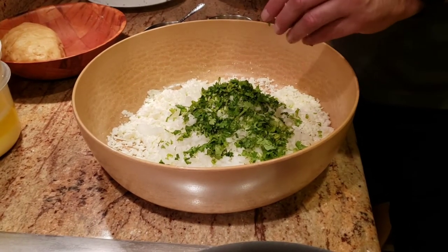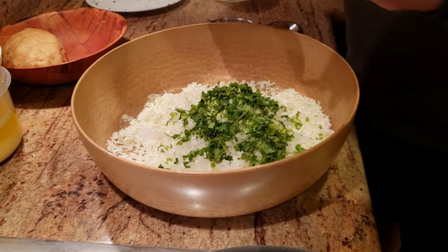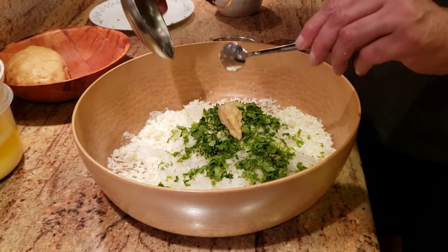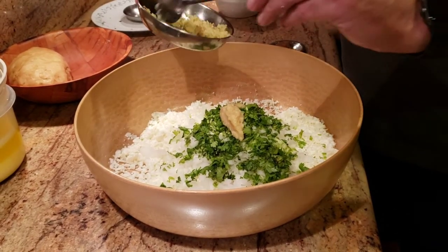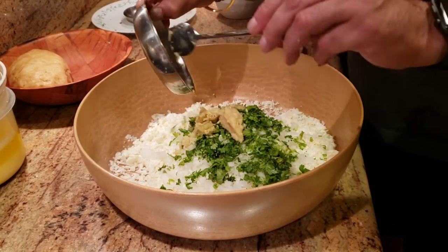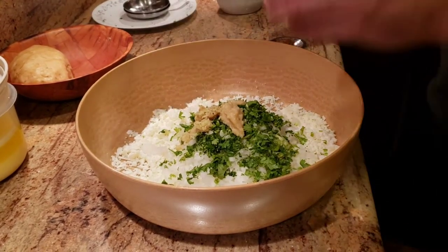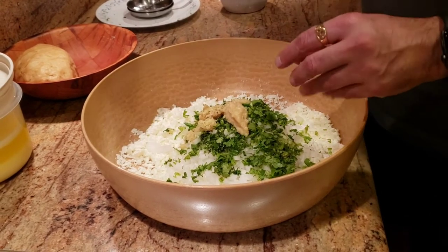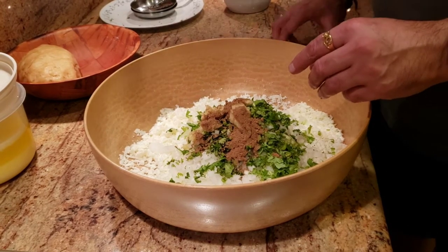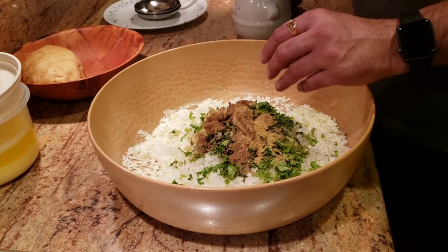Now at the same time we're going to add some fresh ginger paste and some fresh garlic paste. I'm using more ginger than garlic since we're not making it very spicy — the ginger adds that spiciness. We're also adding some amchur powder and some chaat masala.